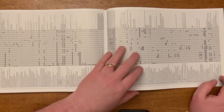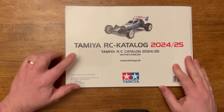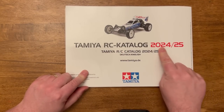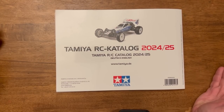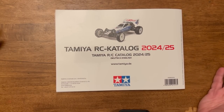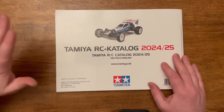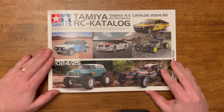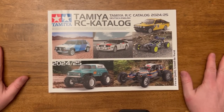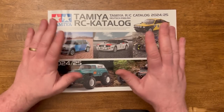And that is the Tamiya RC catalogue 2024/2025. I hope you've enjoyed that — it's a very quick flick through. Truth be told, I did this video the other day and unfortunately it got deleted, which was really annoying. I hope I've done it justice and captured everything in there. If you are interested in picking one of these up, go to your local hobby store and they'll be able to sell you a copy. Thanks for now, cheers for watching, see you all soon on the OAG RC — bye for now!